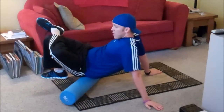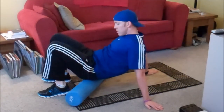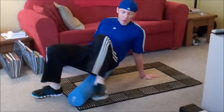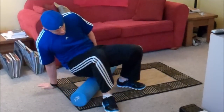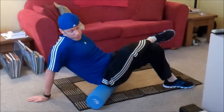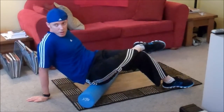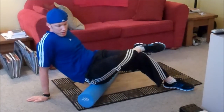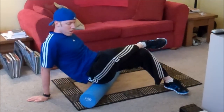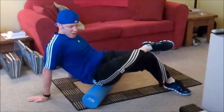Move inside, outside. And then what you can do is switch sides so you can see what's going on. You want to roll back and forth.